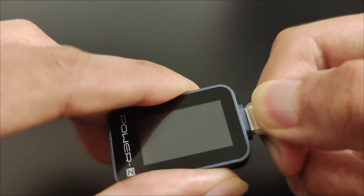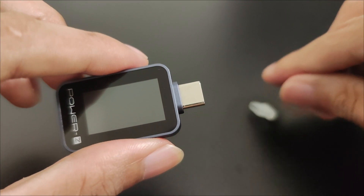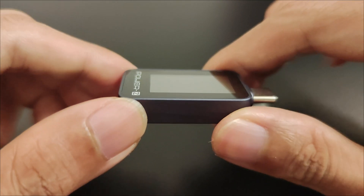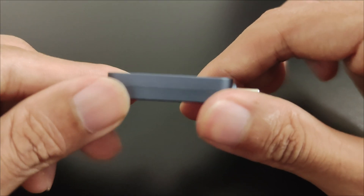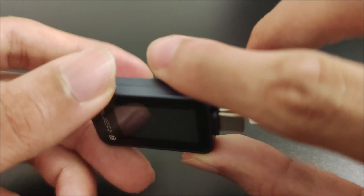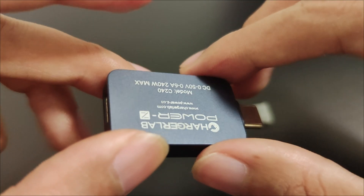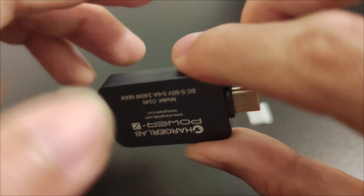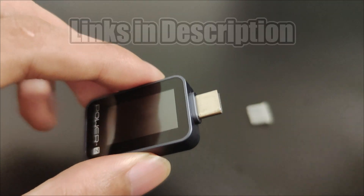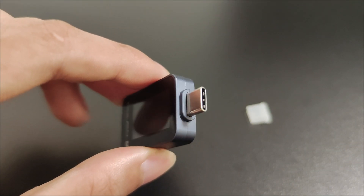In conclusion, the PowerZ C240 is an invaluable tool for measuring voltage, current, power, and more. It offers great insights into the energy consumption of your devices, which can be really helpful in understanding how efficiently your electronics are performing. If you are interested in getting this device, I'll leave a link in the description along with links to the other products I used in this video.